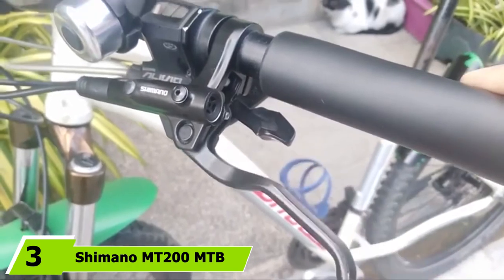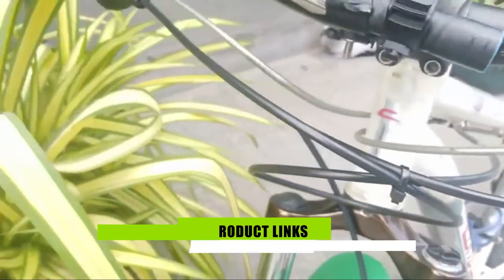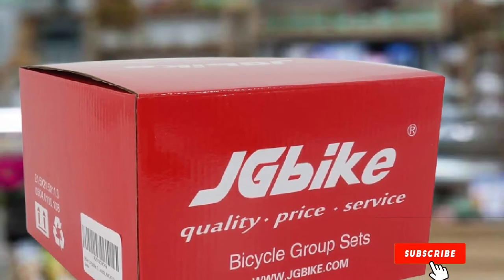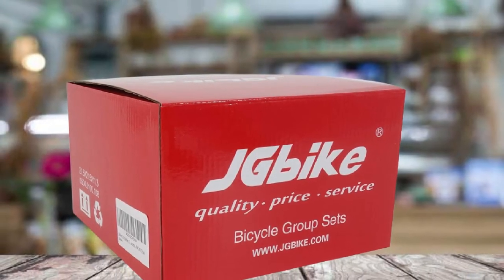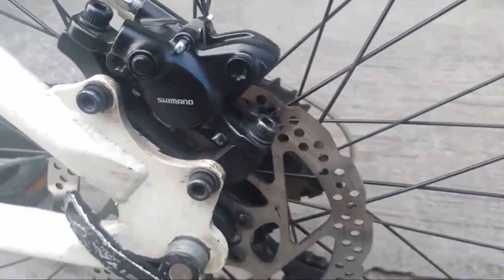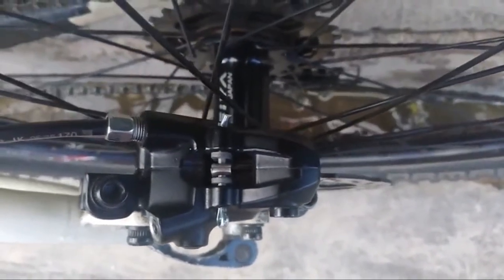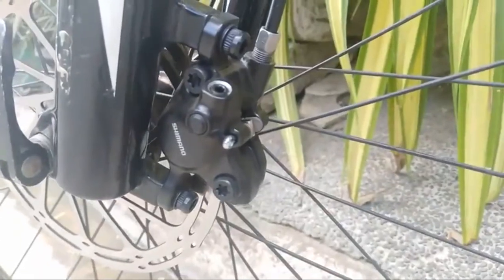At number 3, we have the Shimano MT200 MTB Hydraulic Mountain Bike Brakes. These hydraulic disc brakes are the newer, stronger version of Shimano's M315 model and are designed to offer reliable braking with less rattling noise from the pads. They're available in either a US or EU version, with a hose length of either 800–1500 or 800–1650. The brakes arrive pre-filled and pre-bled and can be installed in less than 15 minutes. These are a more affordable and less powerful option than the XD brakes, and users comment that they are smooth and decent hydraulic disc brakes for the price.